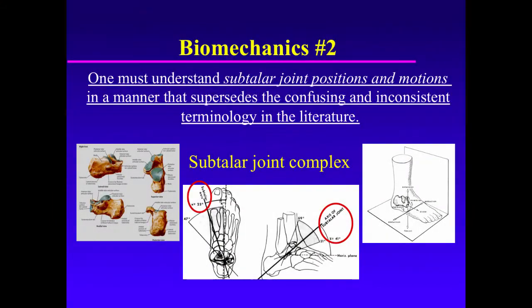Biomechanics Principle Number 2: One must understand the confusing terminology regarding the subtalar joint in regard to position and motion. One must understand subtalar joint positions and motions in a manner that supersedes the confusing and inconsistent terminology in the literature.